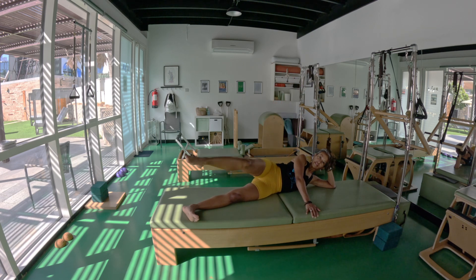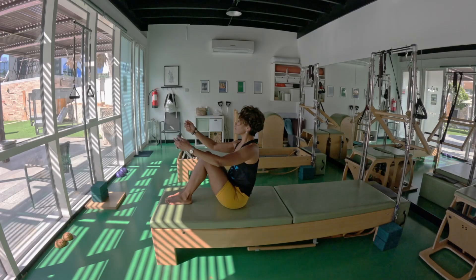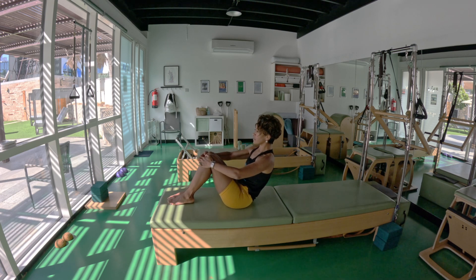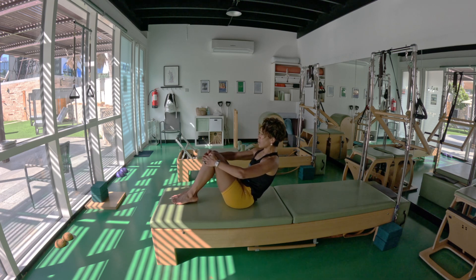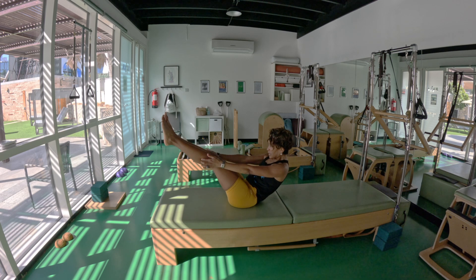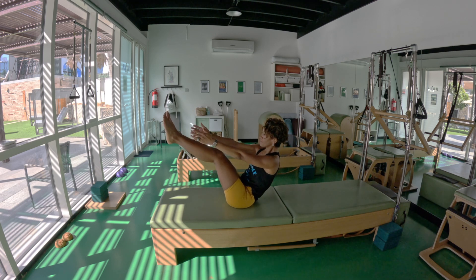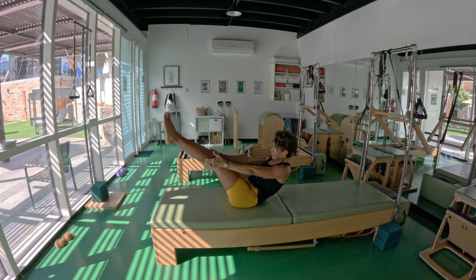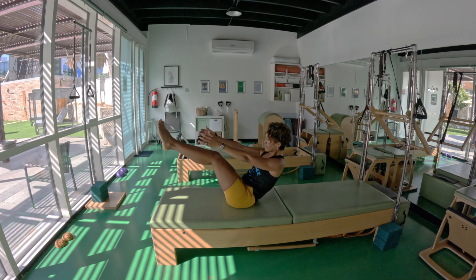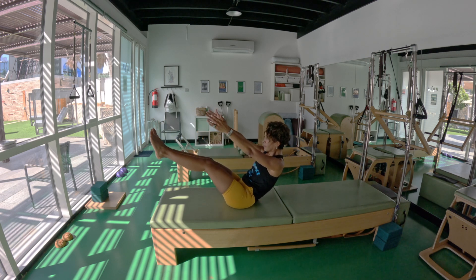Teaser — balance on your seat bones. Curl the pelvis — you're now on your sacrum, and the legs float up. Inhale, exhale, last round, exhale, legs down.